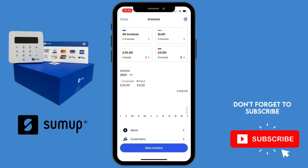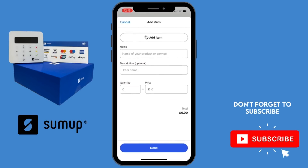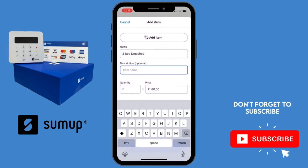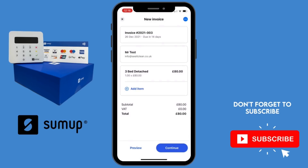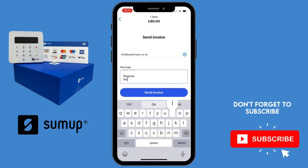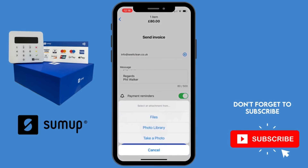Another really cool feature is sending invoices to customers and companies. Simply select 'Invoice', create a new invoice, add the customer's details manually or from saved contacts, then add the item — either type it manually or choose from your pre-saved item list. You'll then be taken to a page to customise the email with the customer's email address and a personalised message. A really good feature is automatic payment reminders — if you turn that on, it will automatically send a payment reminder email one day, three days, and seven days after the invoice due date.